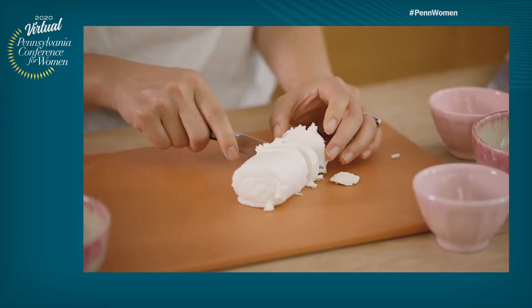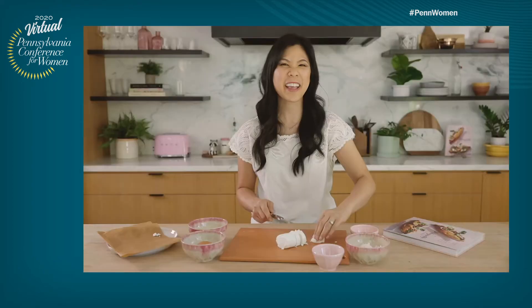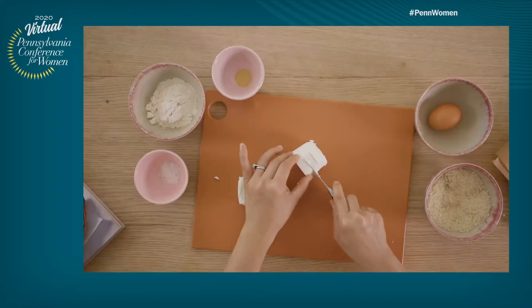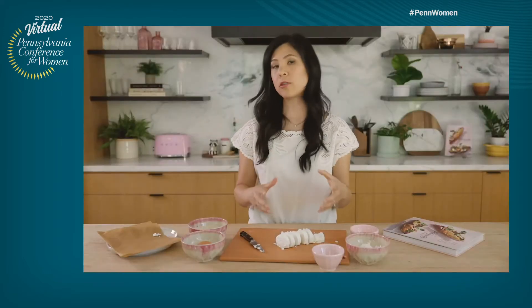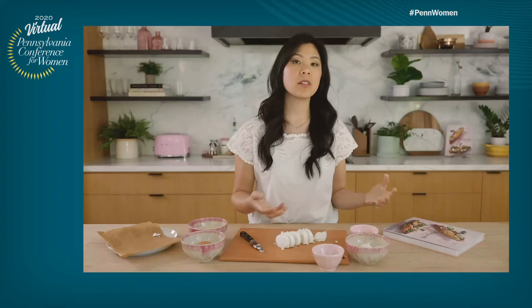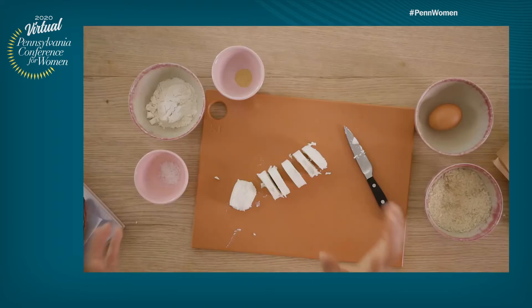With goat cheese, it can be kind of tricky because sometimes they'll fall out like this, but not to worry. Just press it back in. It's a soft cheese. Those are ready, and then do the same on this side, and of course the slices don't always have to be perfect. What I'm showing you here is a fried goat cheese, but if you don't have the time to make fried goat cheese, you can always just use cheese crumbles in the salad.